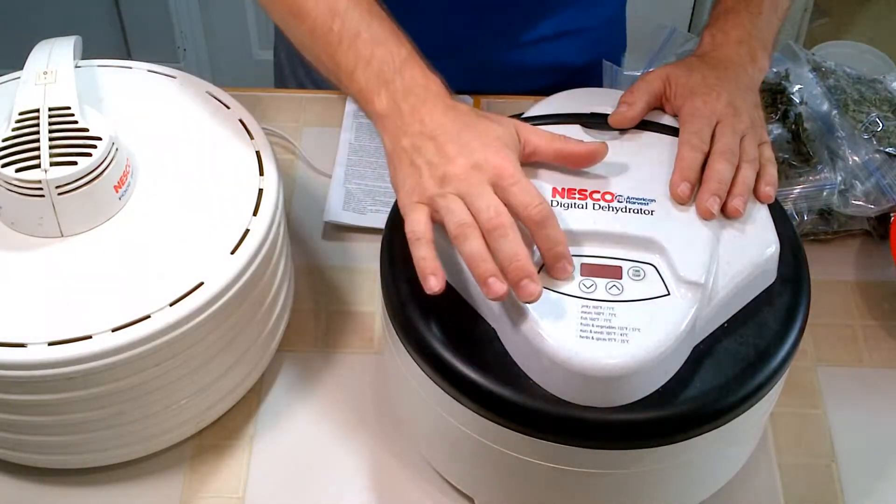You can get your spices or stuff for teas when it's ready and available at the markets or in your garden. We do our own herbs and teas, and it can save you a lot of money because you're spending a lot when buying it in the grocery store and it's not on sale. So the Nesco Digital Dehydrator — this is the newest digital one — works really well. I highly recommend it.